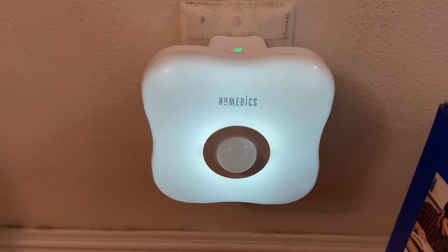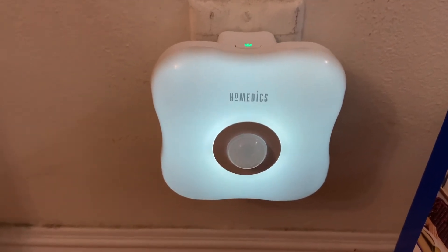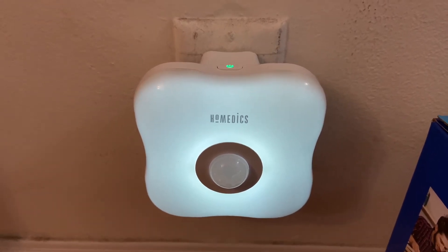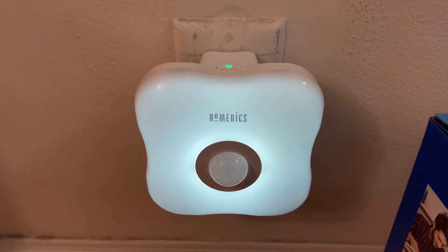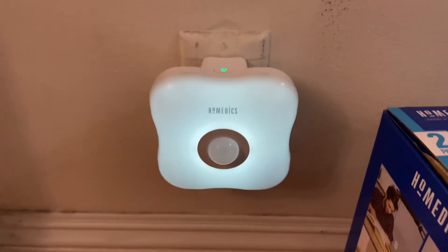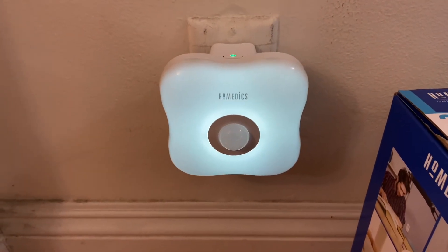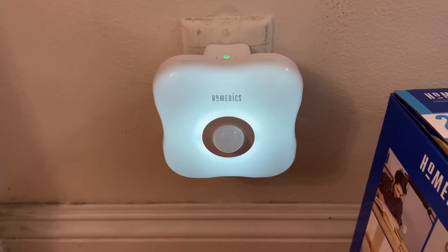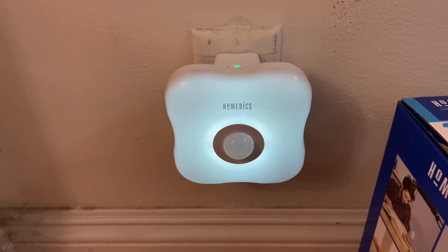The box says it's pretty quiet, but you can hear a little humming. I'm not sure if you can hear it on camera, but it's a little louder than I would prefer. I think it's livable, though, for getting the clean air benefit.